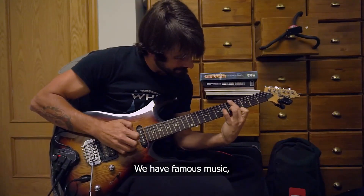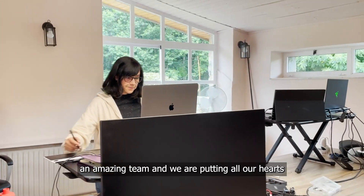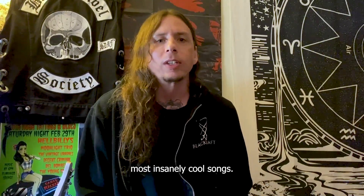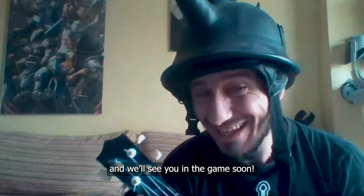We have famous music, an amazing team, and we are putting all our heart into the game so we can create a real love letter to rock. We're bringing some of the biggest, loudest, most insanely cool songs. So get your fingers warmed up and we'll see you in the game soon.